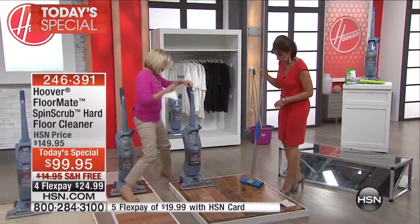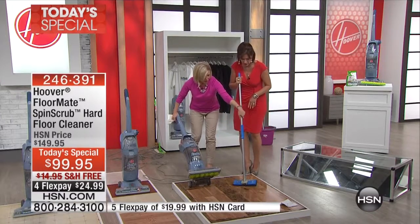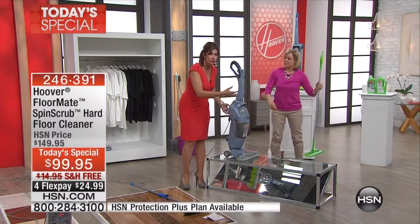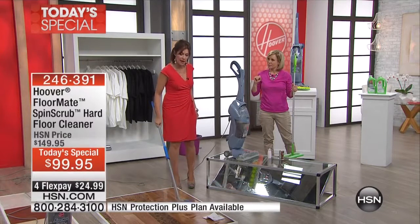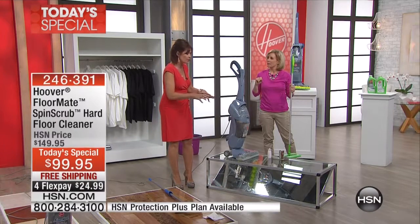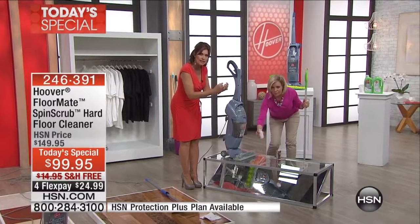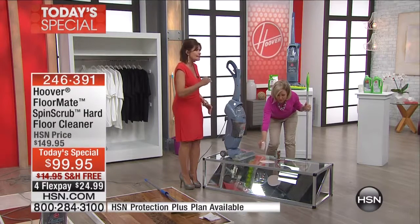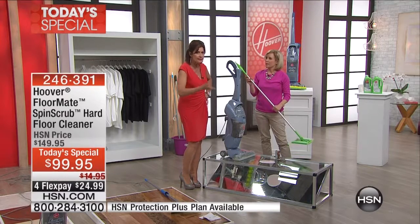We sell steam mops and all the other mops — it's the only product that will clean your floors like it does, and then it dries them instantly, which is important if you have wood floors. The spin scrub brushes — look at the bottom, look at the difference in the brush. You don't even have to bend over. We're not just going over it; we're scrubbing. If I got down on my hands and knees I could not replicate what the spin scrub does. That scrubbing brush is patented — incredible cleaning technology — and then the squeegee is amazing technology from Hoover.